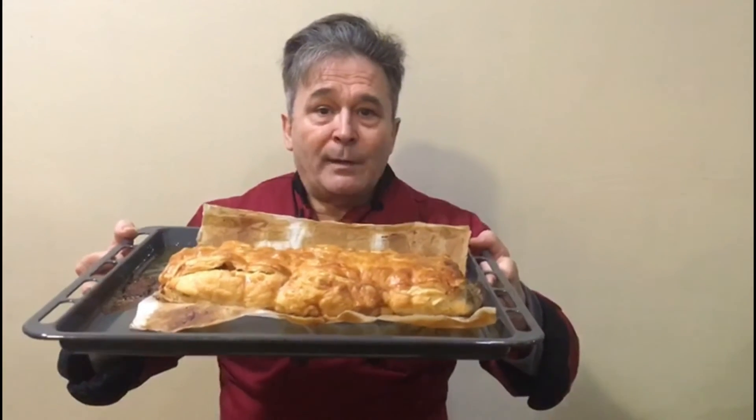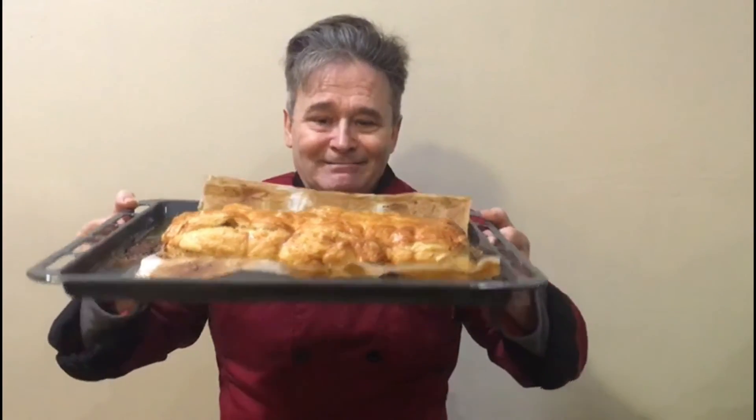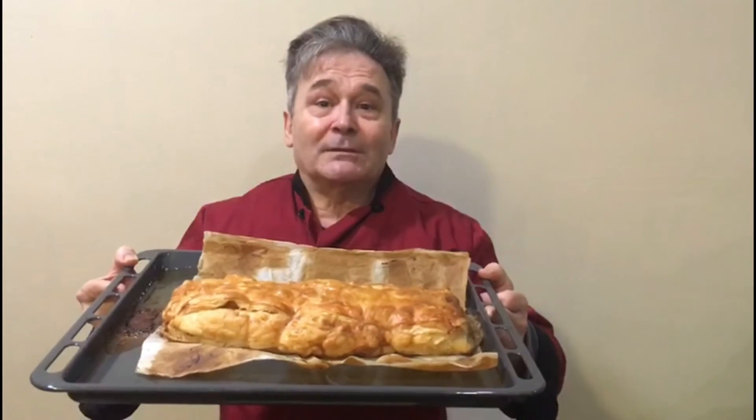Otro día hablaremos de la crema inglesa y diferentes tipos de crema y diferentes tipos de sabores. Que aproveche. Si os ha gustado, ya sabéis, me marcáis un like. Y si queréis seguir viéndome, aquí estoy cada semana. Hasta luego.